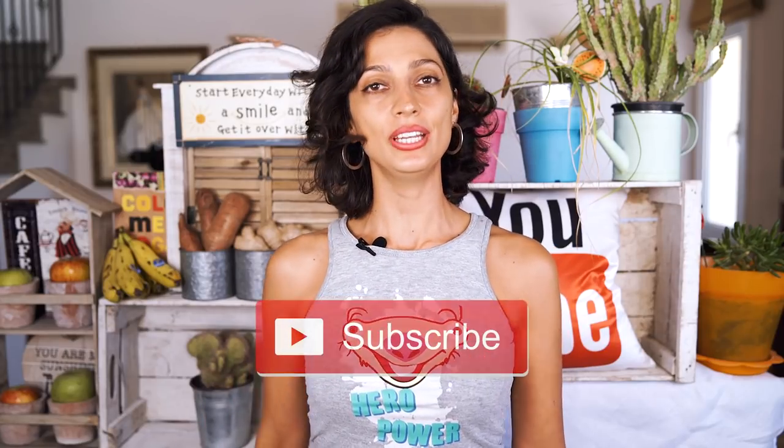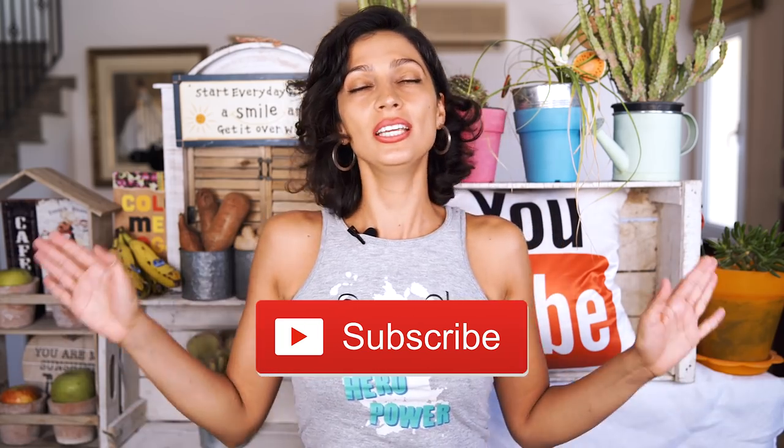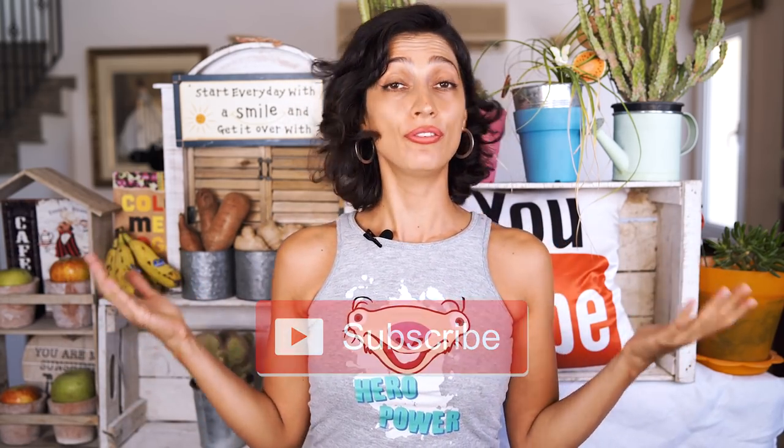Before we get into the video I just want to remind y'all to subscribe to the channel because I'm here giving you amazing vegan recipes on a weekly basis and we are freeing all beings one recipe at a time. Also don't forget to leave a comment down below and let me know which ice cream flavor you like the best.